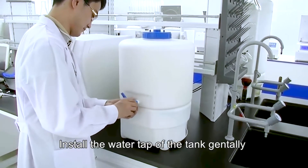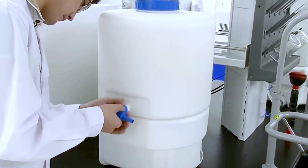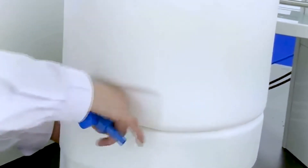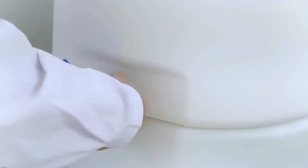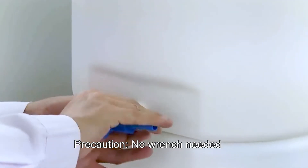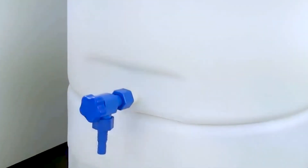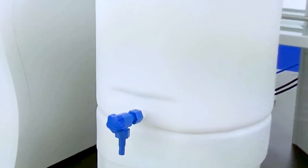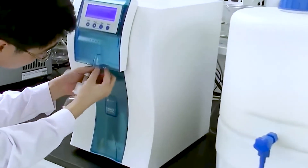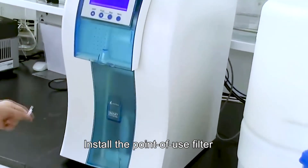Install the water tap of the tank gently. No wrench is needed or the tap might be damaged. Install the point-of-use filter.